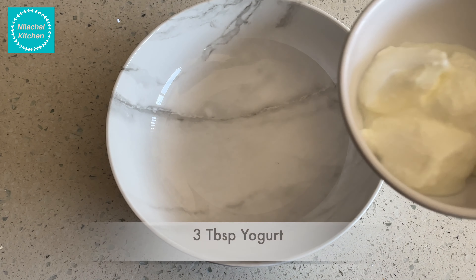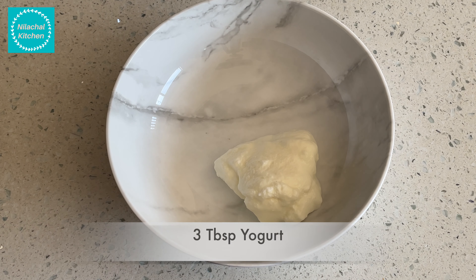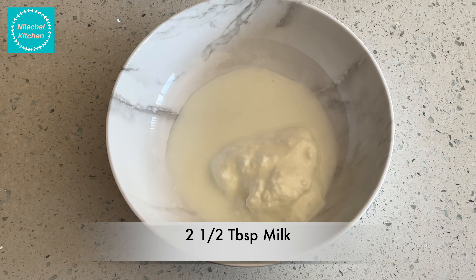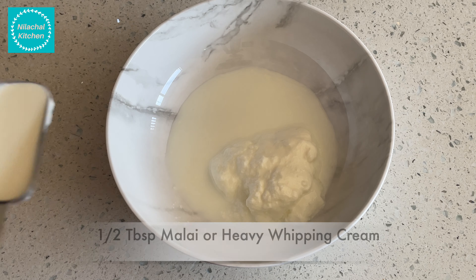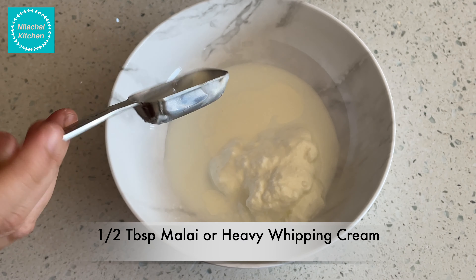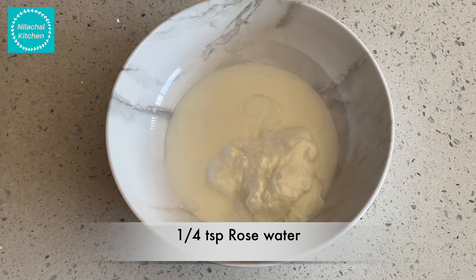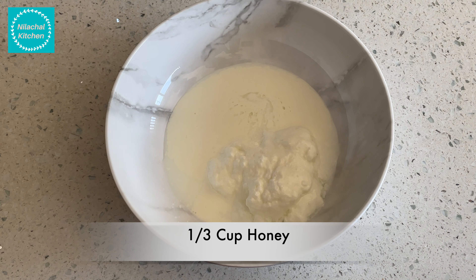First, take three tablespoons yogurt or dahi, then two and a half tablespoons of milk, half tablespoon fresh malai or heavy whipping cream, one-fourth teaspoon rose water, and one-third cup of honey.